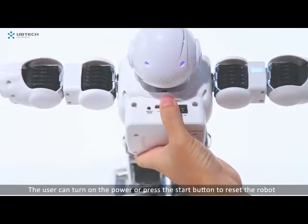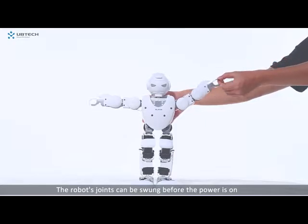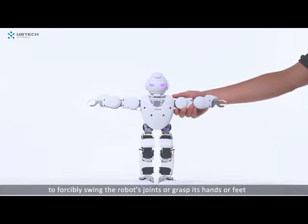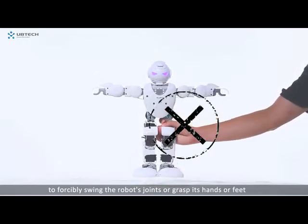The user can turn on the power or press the start button to reset the robot. The robot's joints can be swung before the power is on. When the robot is powered on, the user is not allowed to forcibly swing the robot's joints or grasp its hands or feet.